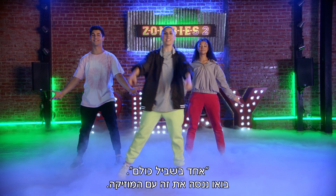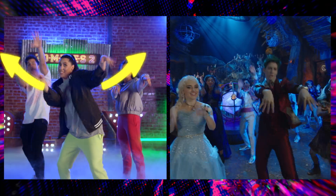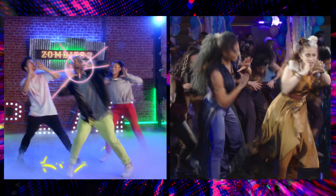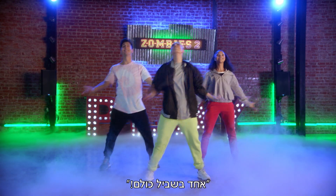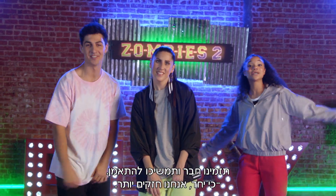One For All! Alright, let's give it a try with the music. That was One For All. Grab a friend and keep practicing these moves, because we're stronger together.